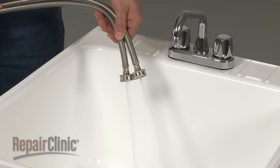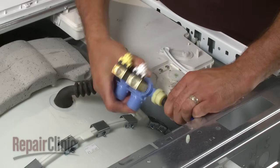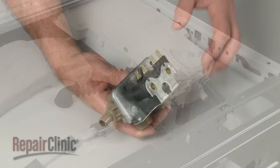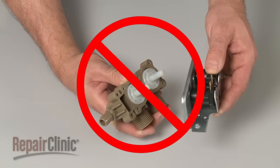However, if the water flow coming out of the supply lines is strong, the inlet valve itself is probably restricted and will need to be replaced. Trying to clean out an old valve is not recommended due to the risk of part failure after repair.